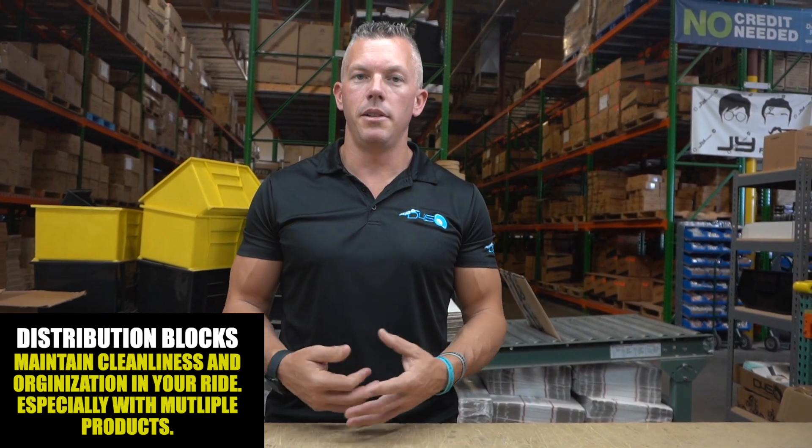A lot of people will ask about distribution blocks — are they necessary, do you have to have them or not? It really comes down to preference. I think the biggest thing to sum up distribution blocks is cleanliness.